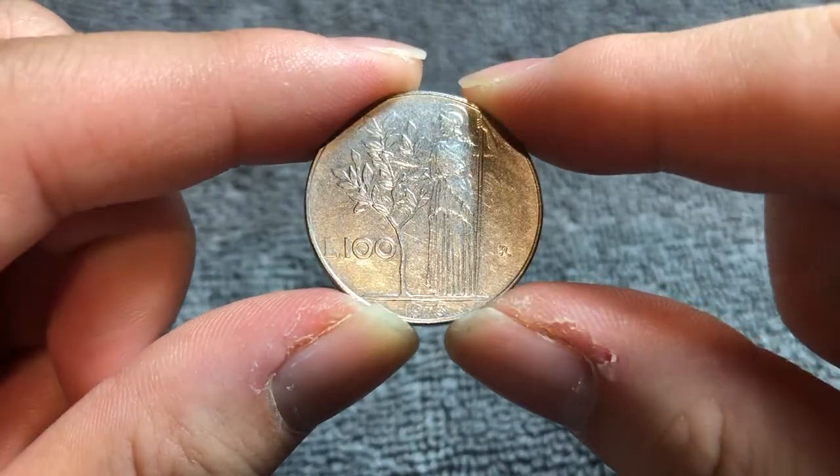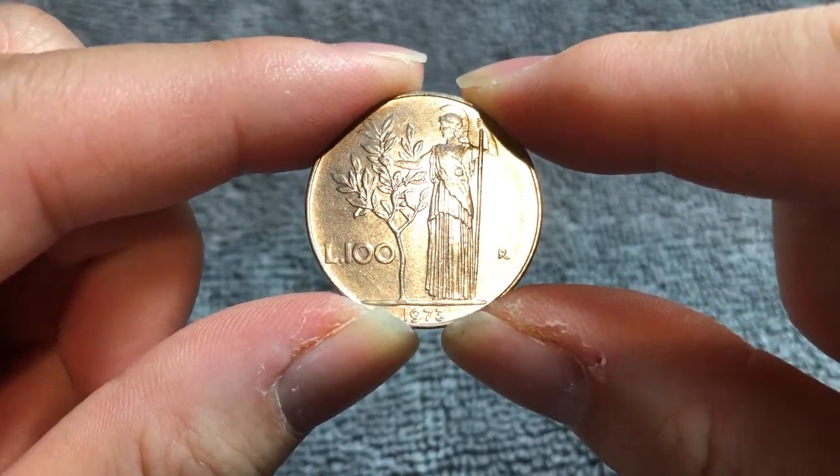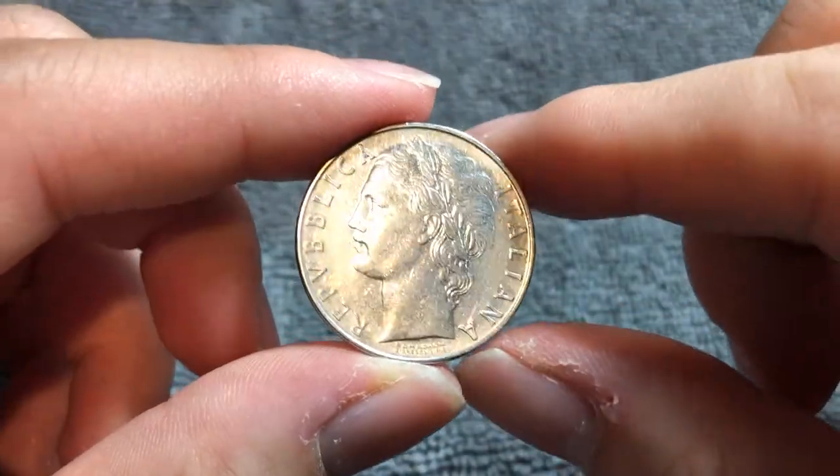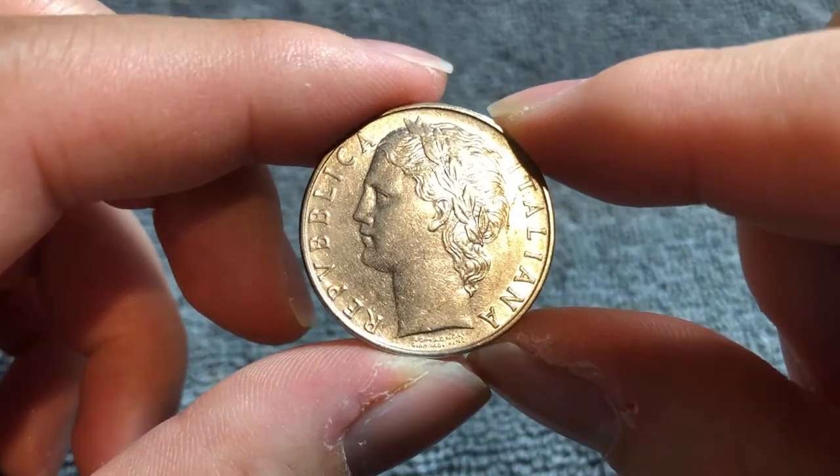Hi everyone, WooWho here from the Coin Dictionary. I've got for you today a 1973 100 Lire coin from Italy. We'll go over the history, the value, the basics, and any other pertinent information about this coin. So let's get started.